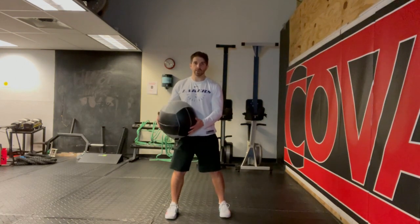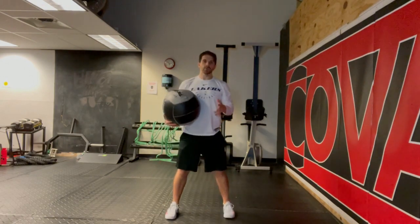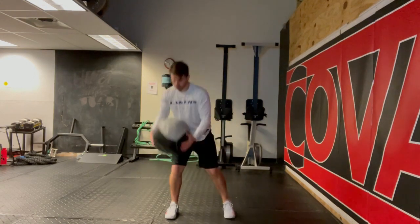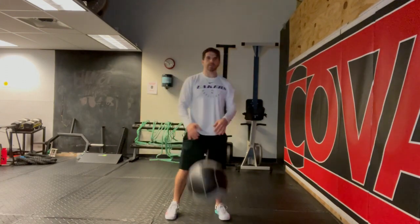In real time, this is the way it's going to look. I'll do three consecutive reps so you can see what it looks like when you put this into action. Make sure you rotate, and make sure you keep that pressure on the inside of your foot.